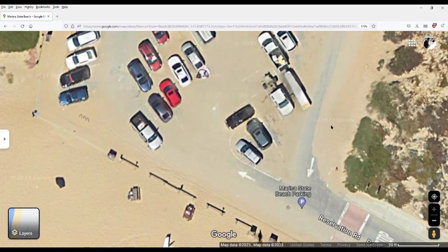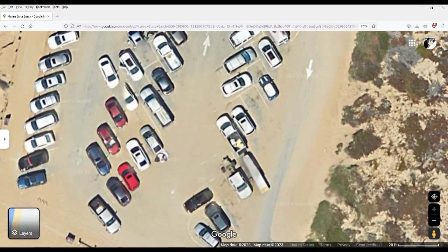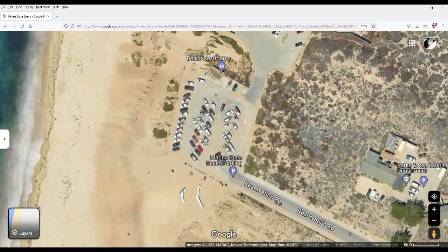And over to the side, you can see my truck with a trailer taking up two parking places with all my gear for testing the glider. I just thought that was something fun and interesting to take a look at. So if you have a chance, go over to Google Maps, check it out. And here we go with the video.